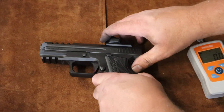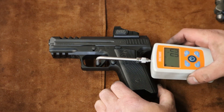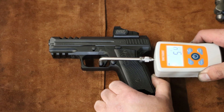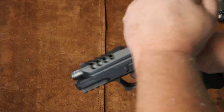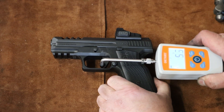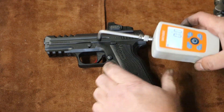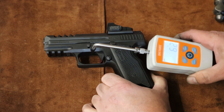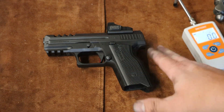Alright guys, I got it back together here and this is all with stock springs, everything just polished. 6.3. I have to say the trigger pull is smoother. 6.4 and it looks to be more consistent. 6.2. So the trigger pull is much more consistent with just the polish job.